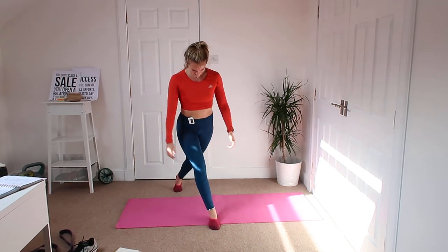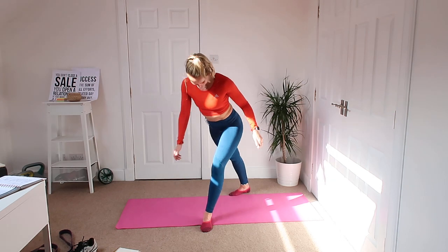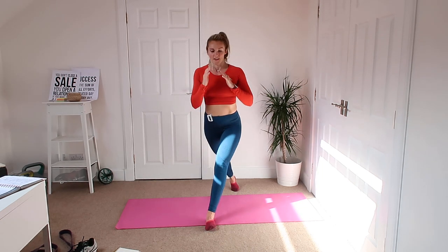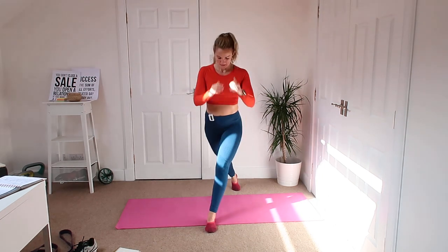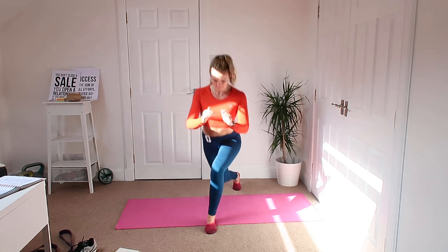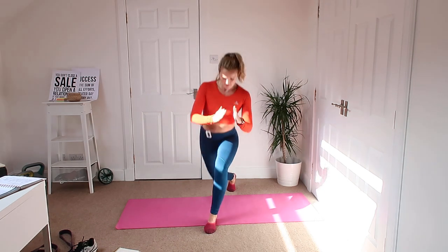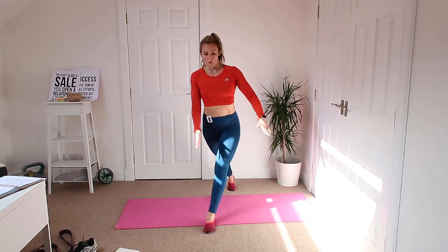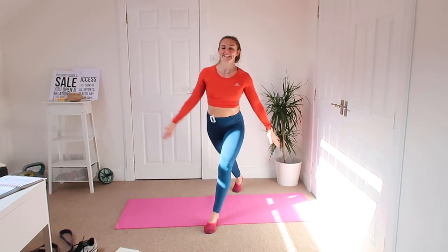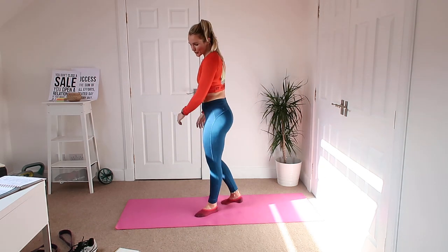Three, two and one — good. That is sore. Other side, into position before the beat goes. Let's go. That's us right down, straight back up, getting that glute burning. Keeping the chest up as well, trying to keep your balance. Trying to breathe and do everything all at once. This side is so much worse than the other side.